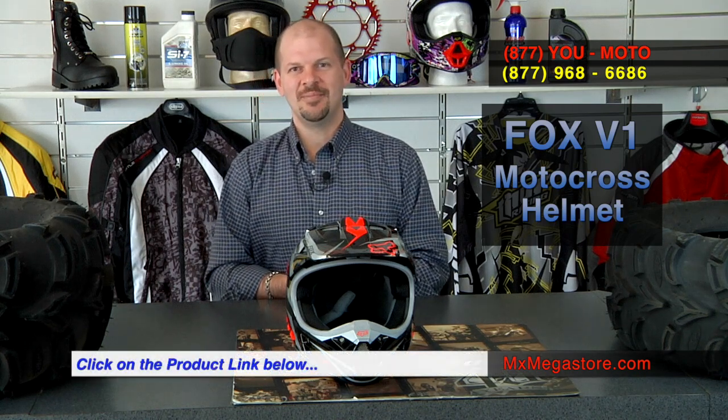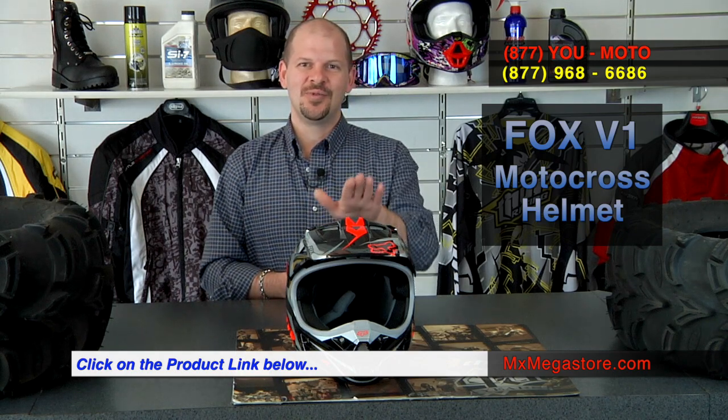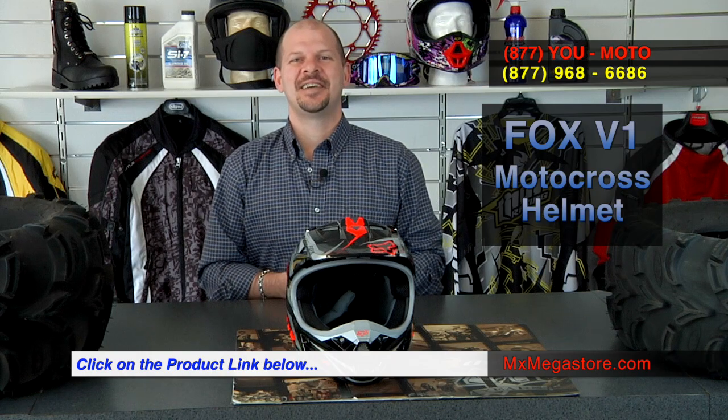Once again, this is the 2014 Fox V1 motocross helmet collection. Safe driving and have a smooth ride. Until next time, bye.